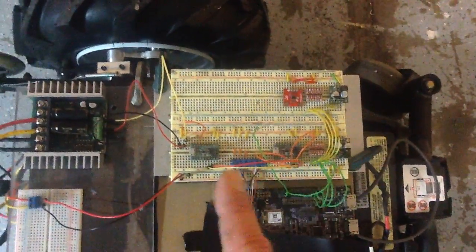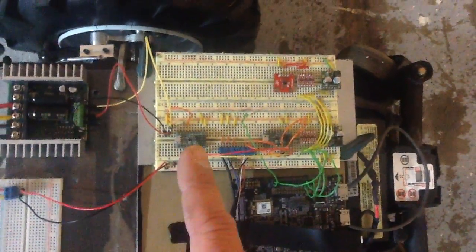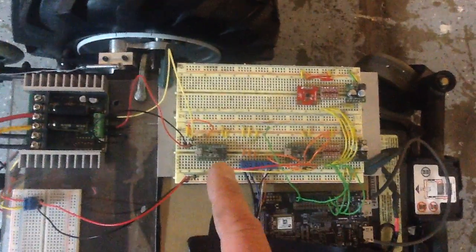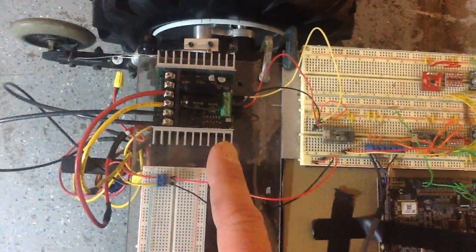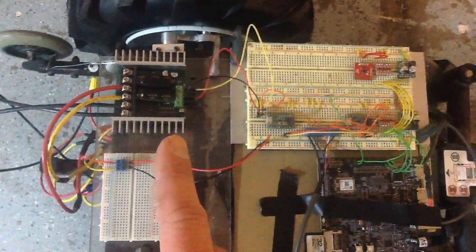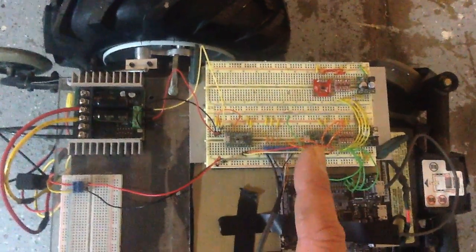Over here are two Pololu A-Star 32s — my favorite microcontroller. These things are really cool. They're just like Arduinos but they fit on a breadboard, nice and tiny, only cost 15 bucks. The one over here is in charge of signaling with the rotary encoder — that wire goes down to the rotary encoder. This one is in charge of signaling the motor controller, which is the Sabertooth 25 — a really nice piece of hardware made for battle bots that's bolt-on compatible with these wheelchairs. We've only got one wheel hooked up; this A-Star signals the Sabertooth, that one reads off the rotary encoder.